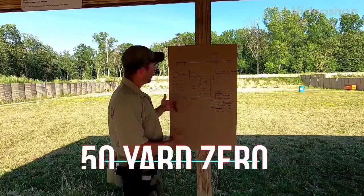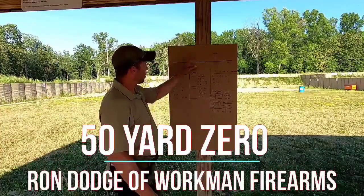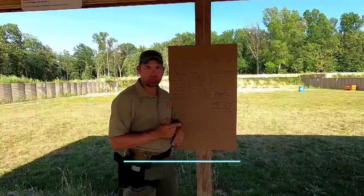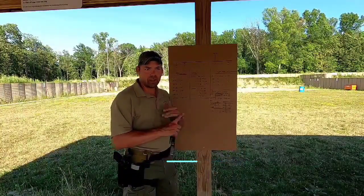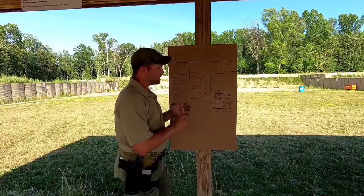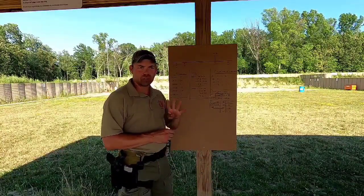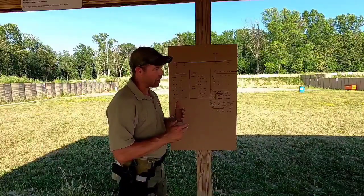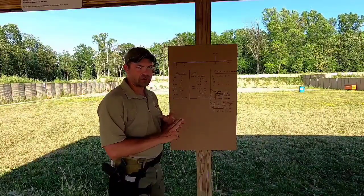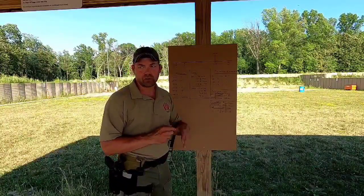We're going to talk about the 50-yard zero today. We'll talk about zeroing in general, but this chart is actually set up for the 50-yard zero. You can check out the article posted on the website. It discusses four different types of zero most commonly seen on a rifle: the 7-yard zero, 25-yard zero, 50-yard zero, and the 100-yard zero.